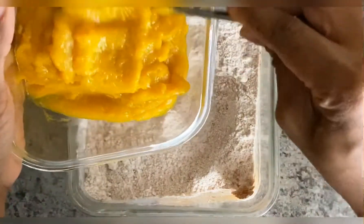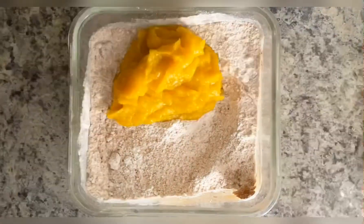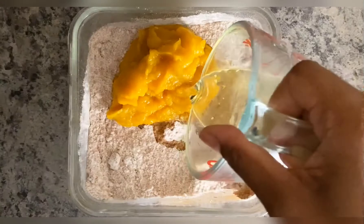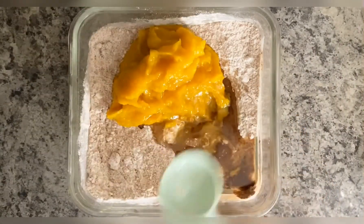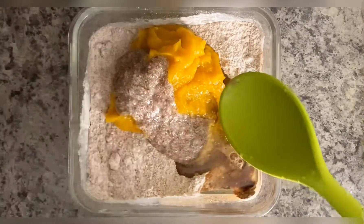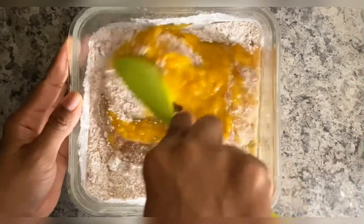Now you'll want to add in your pumpkin, vanilla, olive oil, apple cider vinegar, and your flaxseed egg. Now we'll just mix it all together and get it ready to go into the oven.